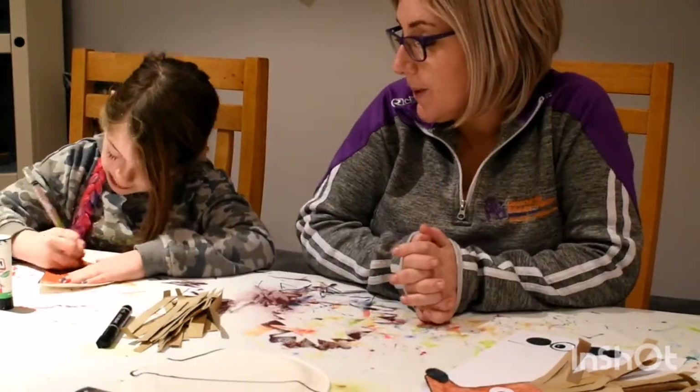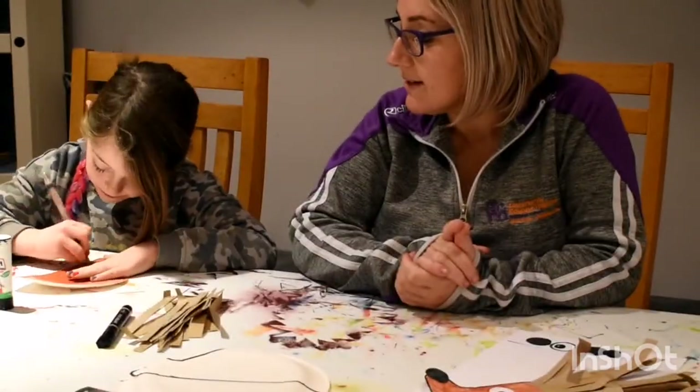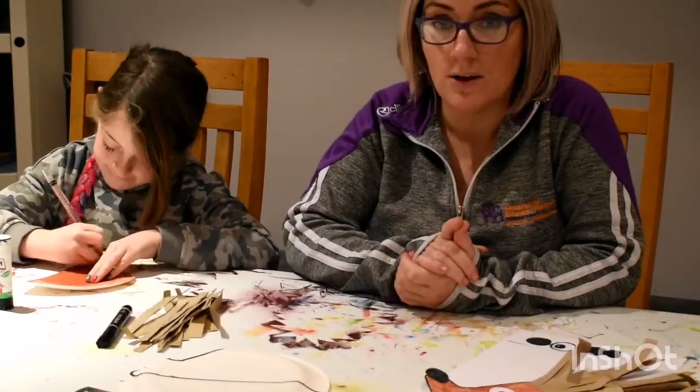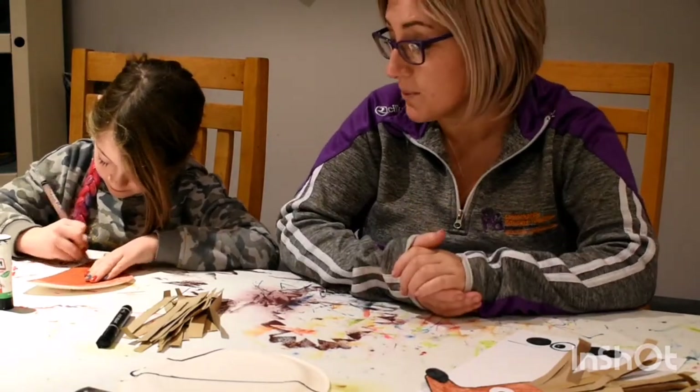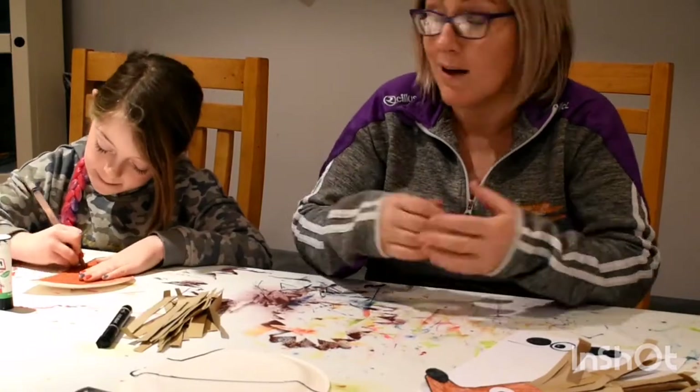The next step is what Robin is doing here, my trusty assistant. Robin is colouring the hedgehog in brown. Now you can paint the hedgehog if you like, but we thought not everybody has paint at home, so we thought we would colour — we always have colouring pencils.